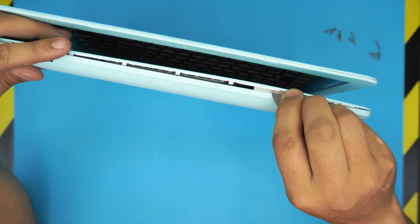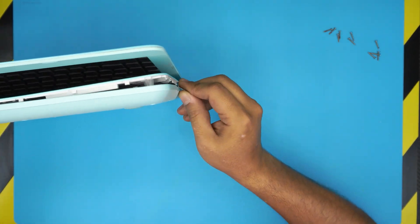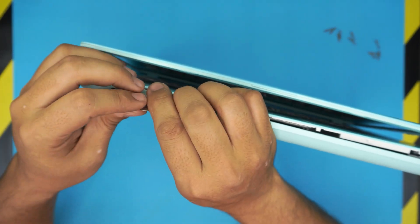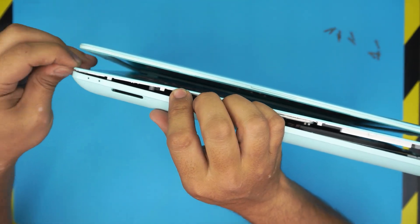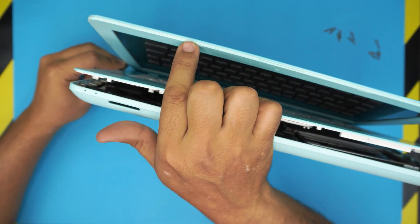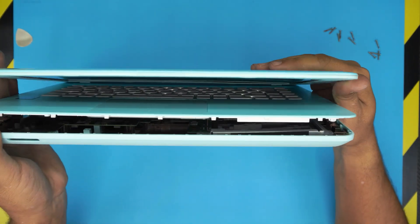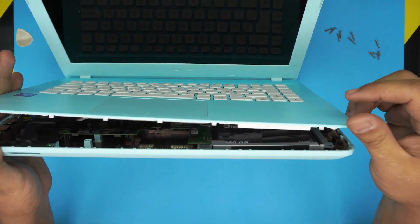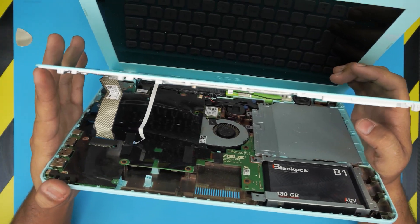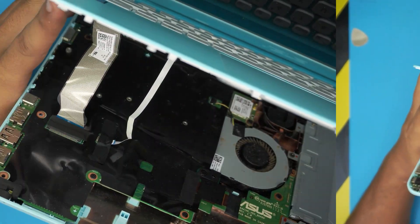Work the guitar pick all the way around — go along the side and all the way to the back corners, then do the other side. Open up the screen a little bit, and once you have it in this position, open the screen to about 45 degrees. Don't yank the palm rest — just gently open it because there are two flex cables we need to remove.